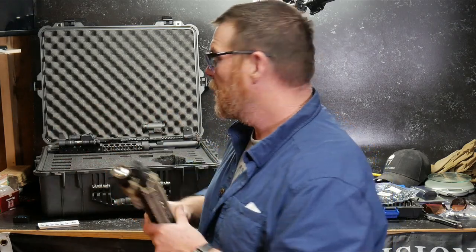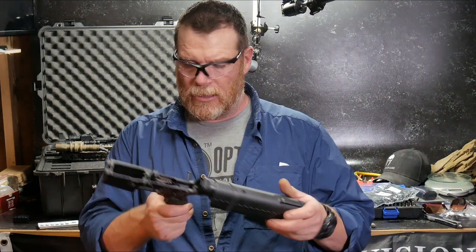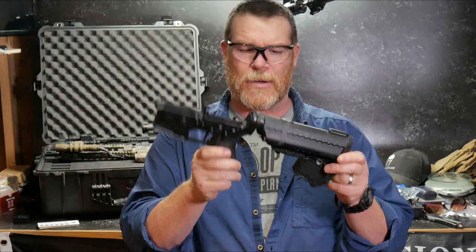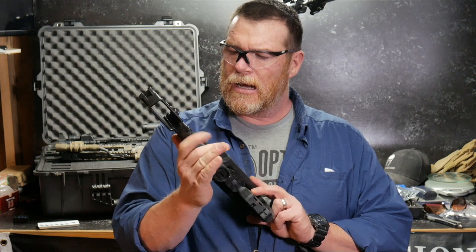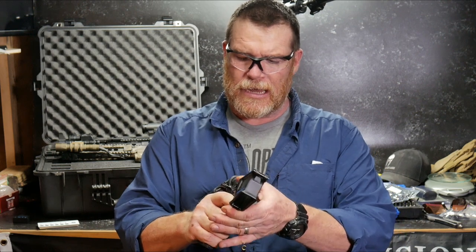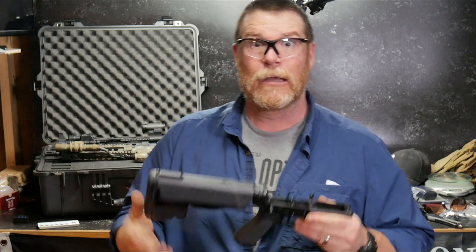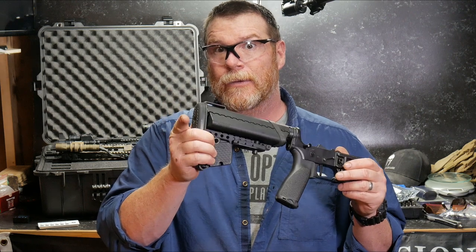Just a little interesting thing — I also decided to go ahead and utilize the same lower that Cujo was having. So we'll go ahead and put that Law adapter on this guy. It's got a great trigger system in it and I just thought, you know what, I don't want to mess with it. Plus the other lowers that I had are already accounted for on some upcoming builds that you guys get to see.